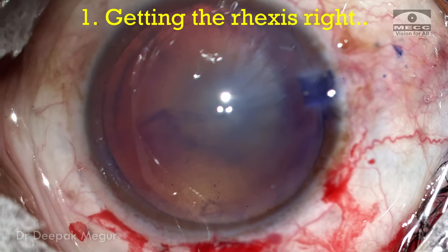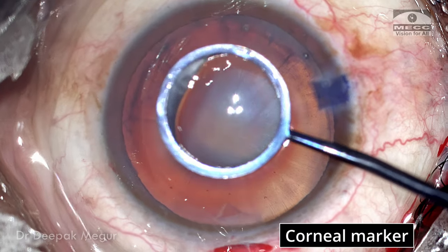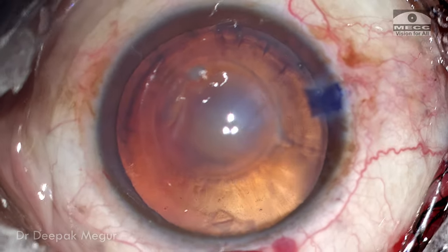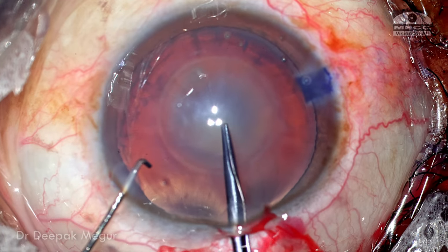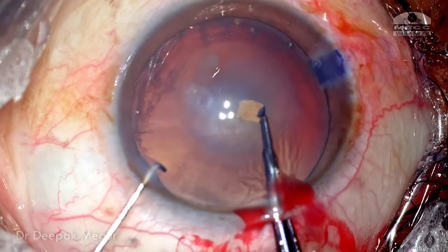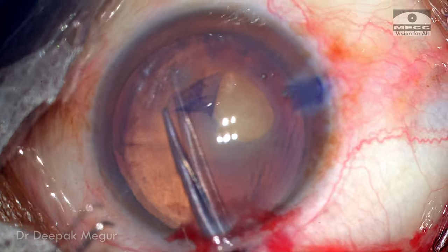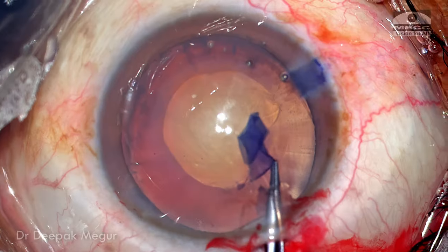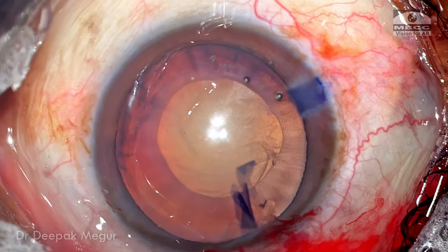The major step in this surgery is the rhexis — getting a well-centered and appropriately sized rhexis is extremely critical. I'm going to use a corneal marker to guide me in achieving a 5 mm rhexis. Although the very deep chamber creates a parallax effect that may reduce accuracy, it still gives a rough guide rather than relying on the extremely well-dilated pupillary margin. I see a few radial folds in the capsule as it is punctured. The flap is raised and capsular tearing begun, staying on the template. The capsule tears well and I don't find any zonular laxity. I've got an appropriately sized rhexis, though maybe a wee bit eccentric.